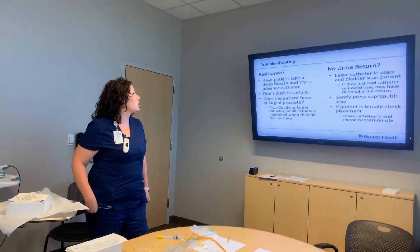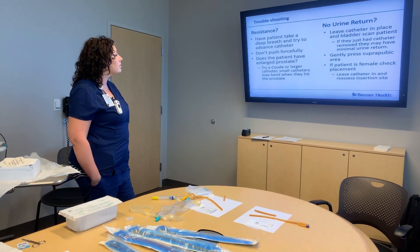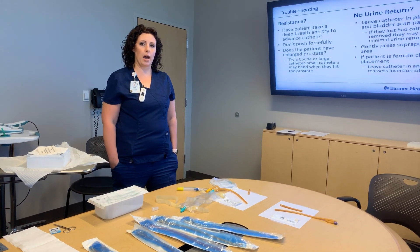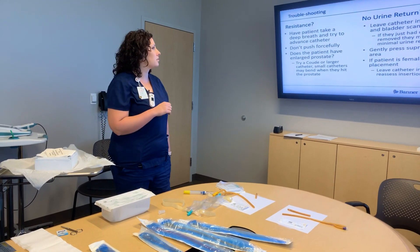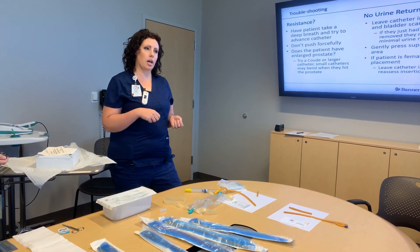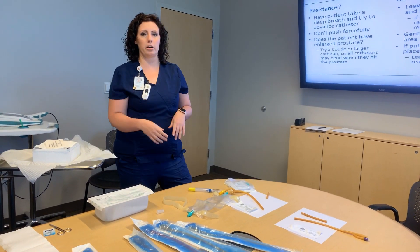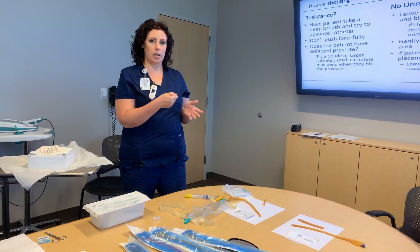For troubleshooting: if you feel resistance, ask the patient to take a deep breath. With men, you can get resistance around the prostate area, so have them relax, take a deep breath, or wiggle their toes to help ease past. If there is resistance, don't push forcefully. Some patients have a false passageway — like a dead-end turnoff in the urethra that doesn't lead to the bladder. If the catheter goes into that side road, you won't get anywhere and it will cause trauma.